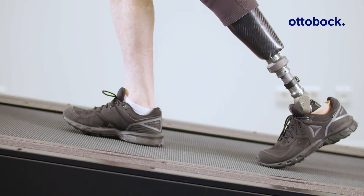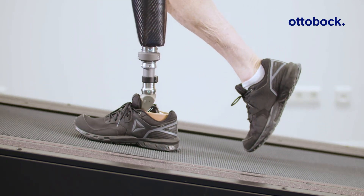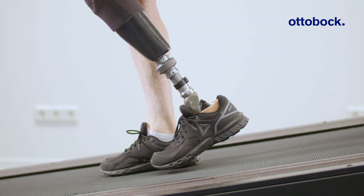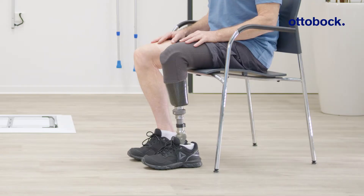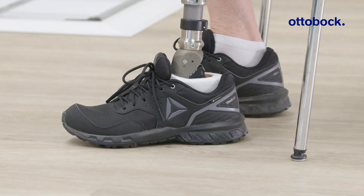When walking on slopes, the prosthetic foot allows for a more natural gait pattern and socket comfort. Walking down slopes becomes more controlled, and the ankle joint allows positioning the foot more naturally, increasing comfort while sitting.